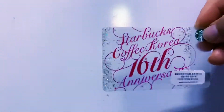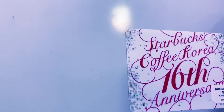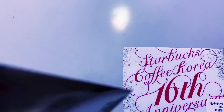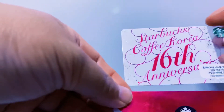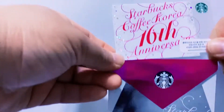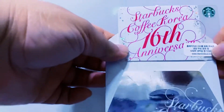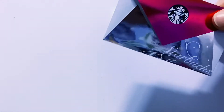The next card is the Starbucks Coffee Korea 16th Anniversary card. You can see specks of silver glitter at the back surrounding the letters, and this is the gorgeous silver envelope. And here in front — it's so matchy-matchy. They use the same font — '16th anniversary' — same font on both the card and the envelope.